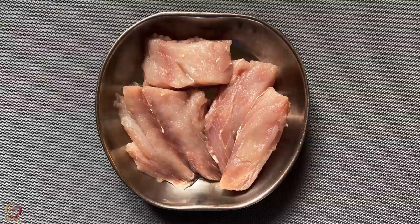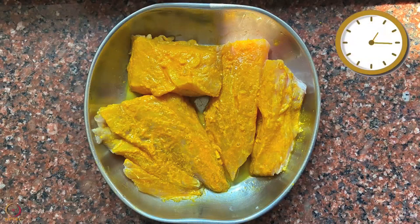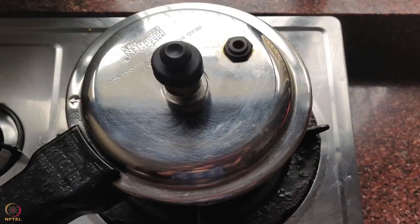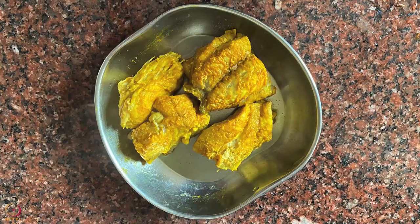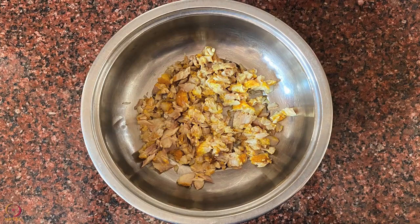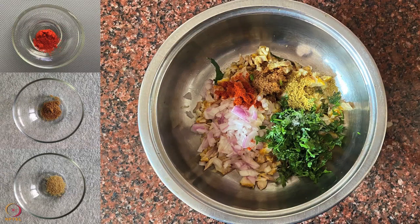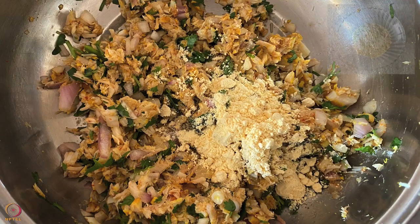Take 150 grams of washed and cleaned pieces of fish. Apply salt, turmeric and lemon juice on it and keep aside for 25 to 30 minutes. Pressure cook the fish pieces with 1 glass of water until 3 to 4 whistles. Let the pressure release on its own, then open the lid. Take out the fish pieces, separate the bones and skin, and slightly mash the fish. Add chopped onions, coriander leaves, red chilli powder, cumin powder, coriander powder, and 1 tablespoon of roasted Bengal gram flour to bind the mixture.